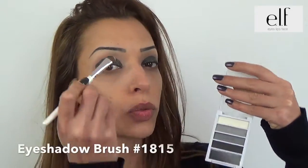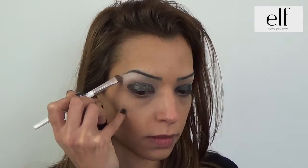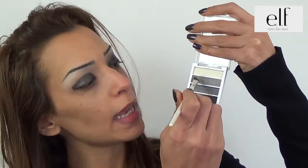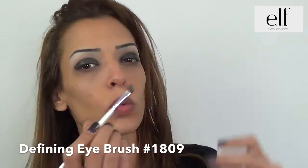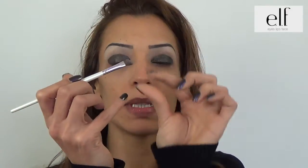I apply the Ombra Paupières C, which is a thin pencil. This will allow me to apply the Black D in the inner corner.